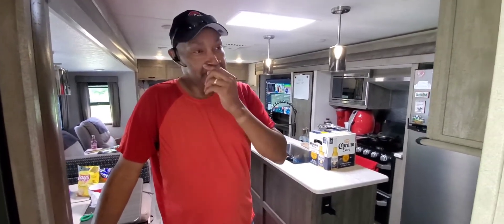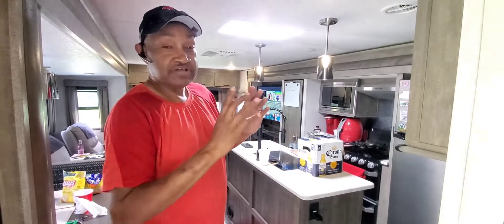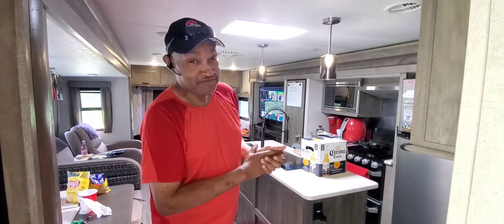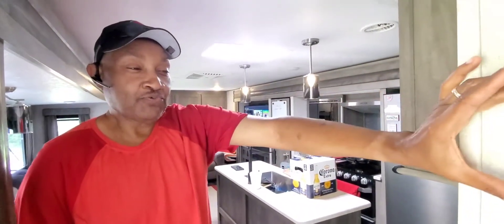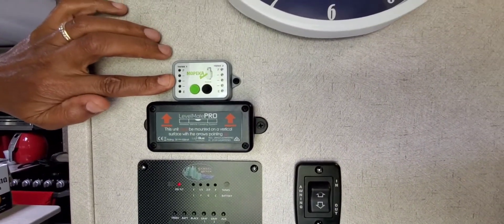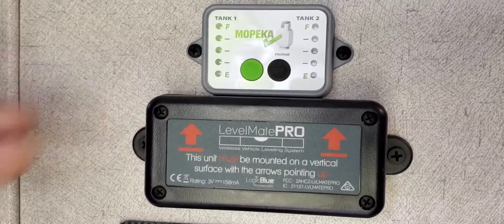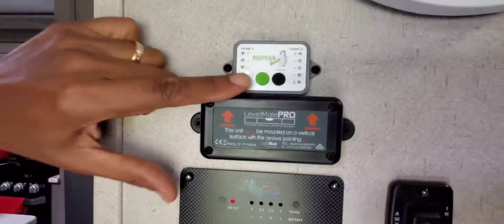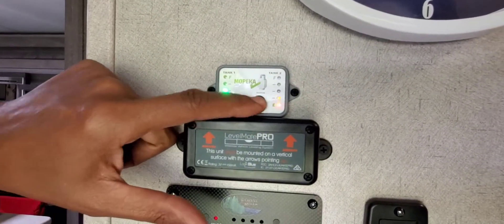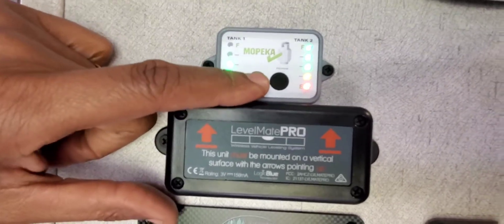I'm back. I had done a couple of updates and wasn't able to really show you the finished product because the product was on the phone. I have my lovely wife Corrine here to help me out. On the wall I mounted my Level Mate Pro and also my Mopeca tank check so I can see the level of the tanks. The monitor is just a visual — you push it and it tells you how your tanks are.